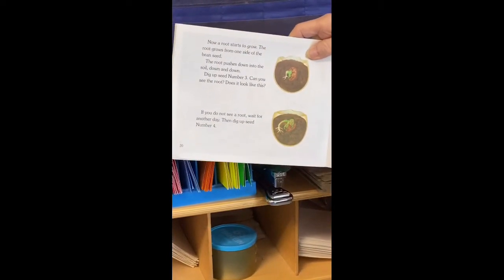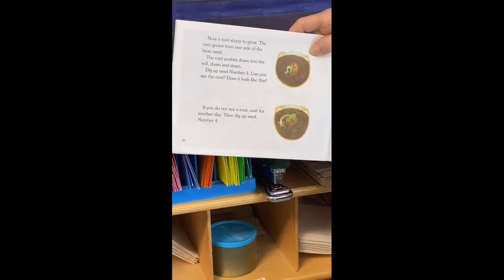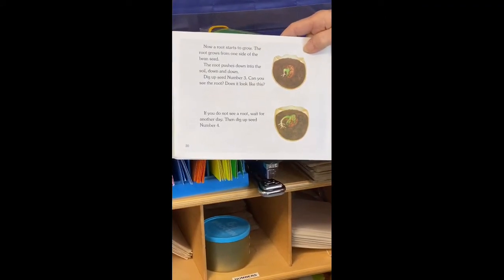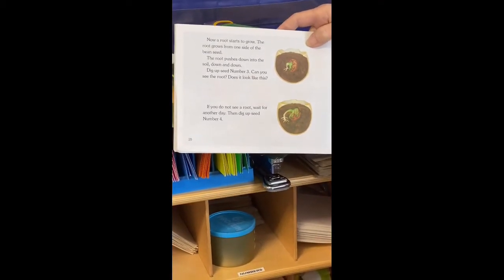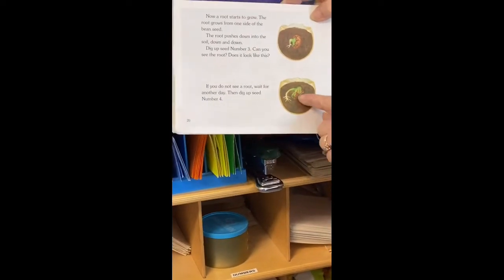Now a root starts to grow. The root grows from one side of the bean seed and pushes down into the soil — down and down. Dig up seed number three. Can you see the root? Does it look like this? If you do not see a root, wait for another day, then dig up seed number four. Do you see the root going down?